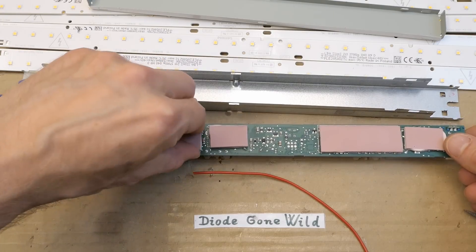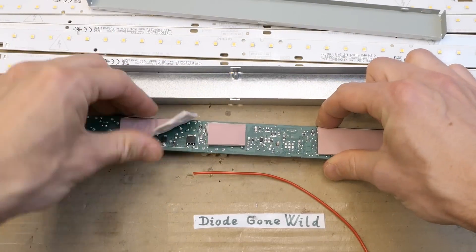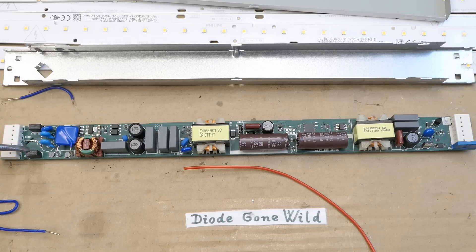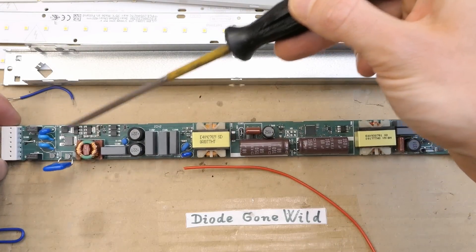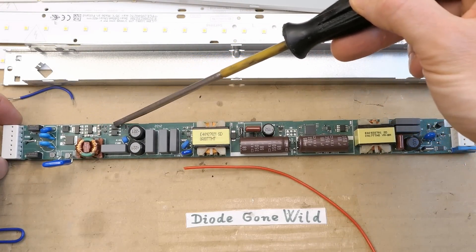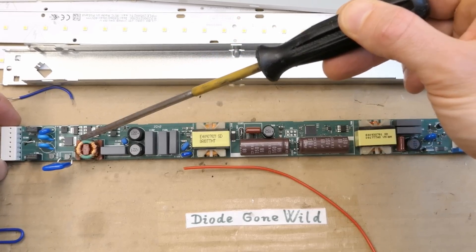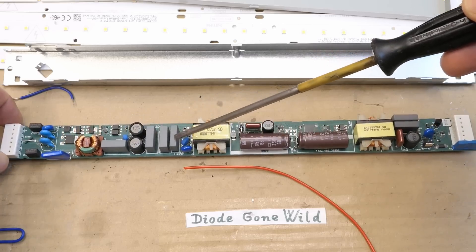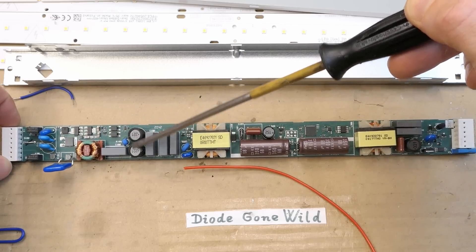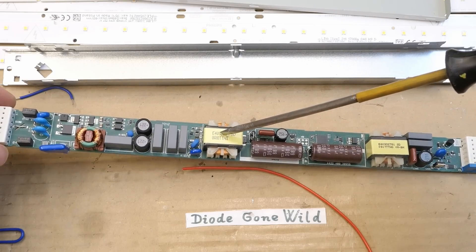They are here under these pads - thermally conductive pads coupling the heat to the housing. The mains comes in here. Two class Y capacitors, some metal oxide varistors for overvoltage protection. Here's some transistor, some other small transistors, optocouplers, a bridge rectifier, the interference suppression filter with two windings, a common mode filter, some class X capacitors, some more inductors in the live and neutral probably, one inductor - I guess this is the boost power factor correction.